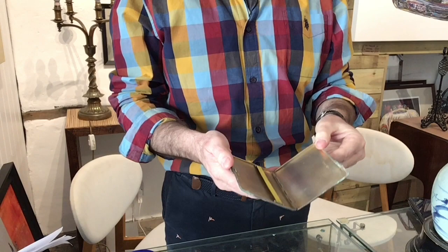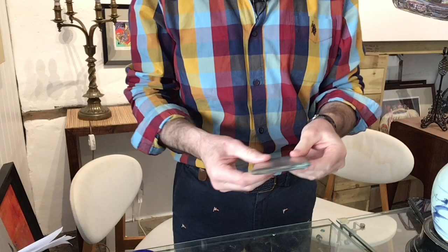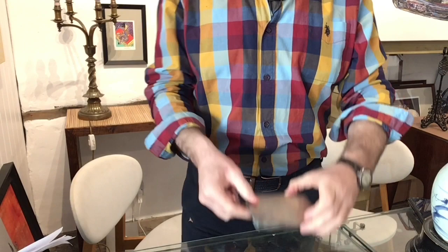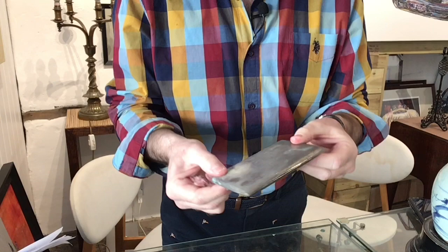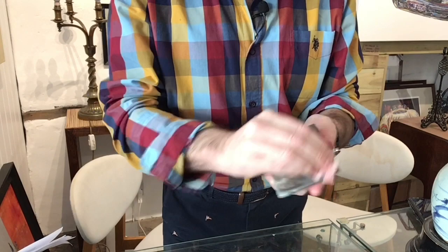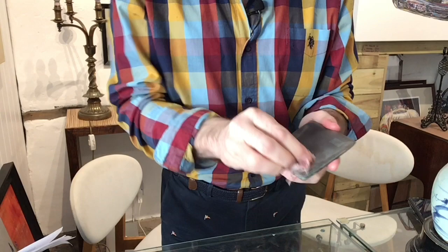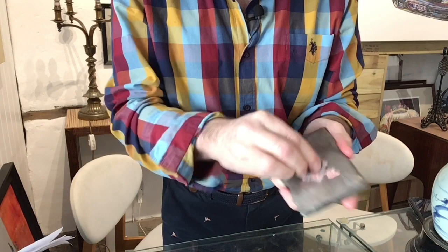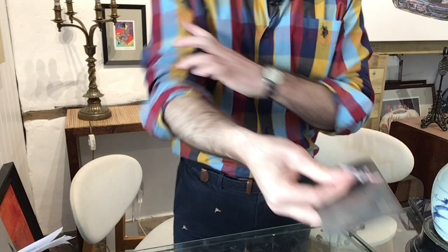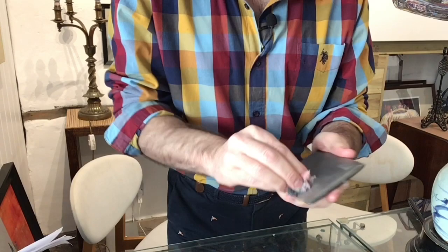Prior preparation prevents cock-ups — remember that. We're going to use some very simple cleaning methods. Take a good look at this thing now because in the next couple of minutes it will be transformed. You can see immediately the dirt is lifting. If you've got some silver, just keep it clean, but watch out — don't over clean silver, especially around hallmarks. With it being so soft you're going to rub those hallmarks away, and that can kill the value.